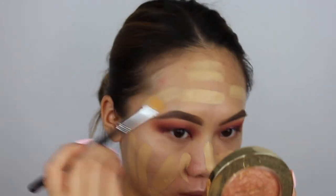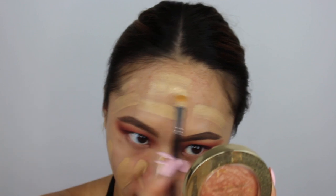So for the foundation I'm using today, I'm going to be using my Maybelline Fit Me Matte and Poreless and my L'Oreal Infallible Pro Matte in 105 Natural Beige — this is in 128. I'm going to cover this crater on my forehead.